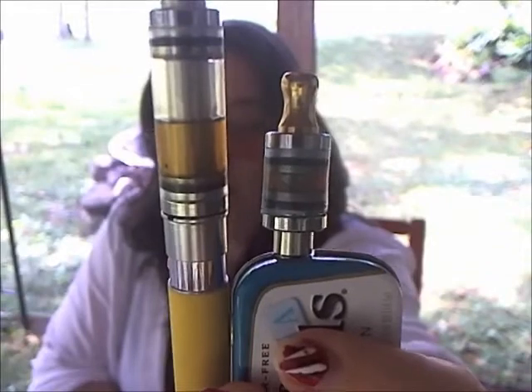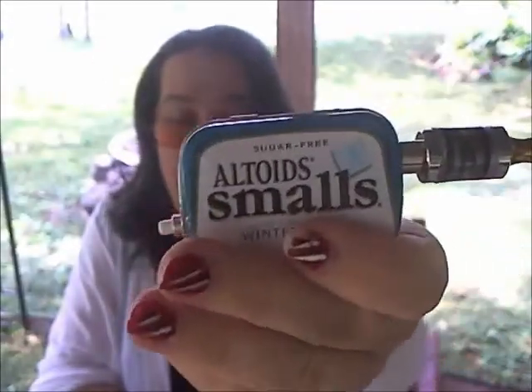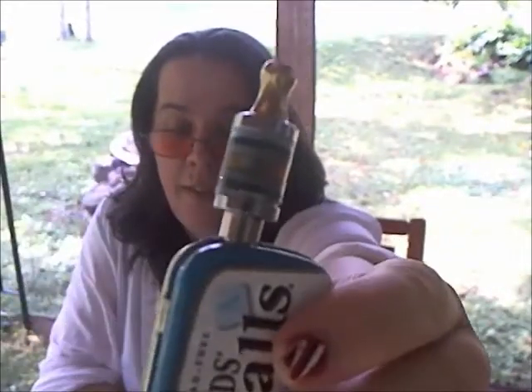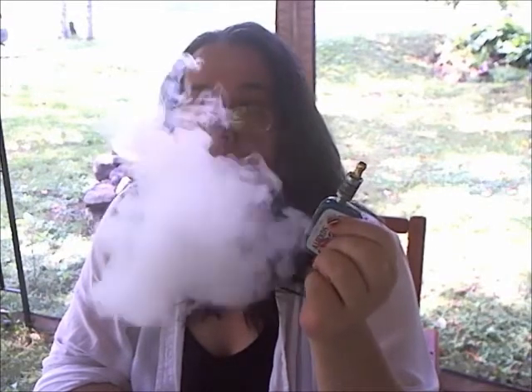Yeah, I just cut the tube. It's barely functional — totally ridiculous and barely functional.